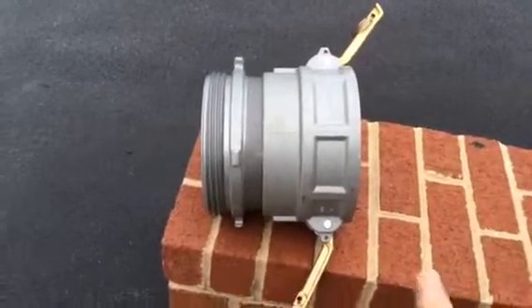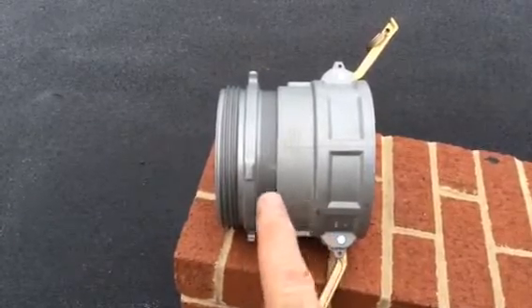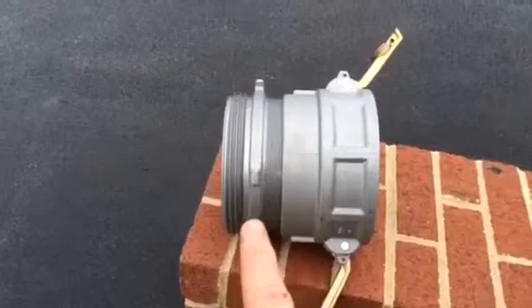This is going to be used for connecting the male end of the cam lock suction hose to any type of suction strainer that we have — barrel strainer, floating strainer, or the low-level strainer.